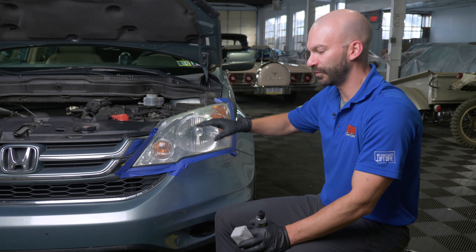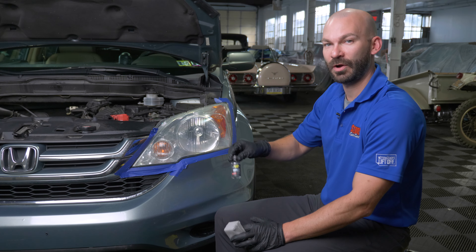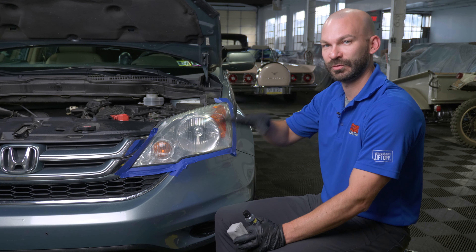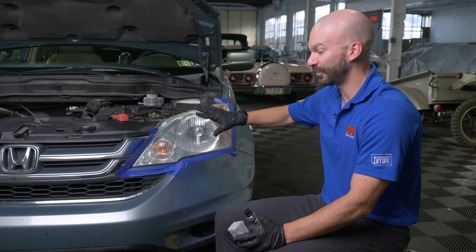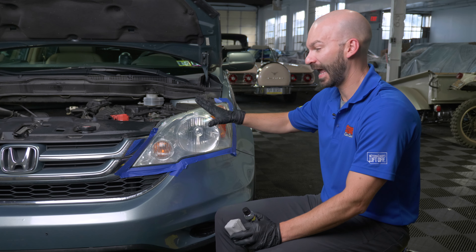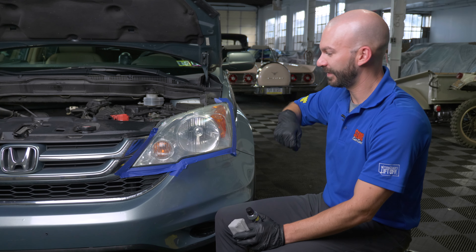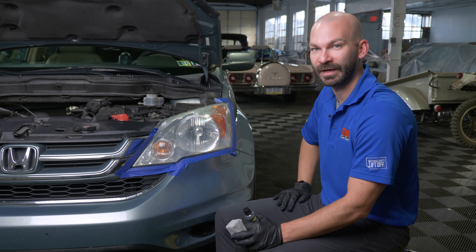Any sealant you prefer will work. Today we're going to be using Invisible Glass ceramic coating, which uses polysiloxane — true professional grade ceramic — giving you a super durable coating to keep that looking clear going forward. After that, you're good to go. Your headlights are now clear. Take off that tape, hit the road, and see better at night.